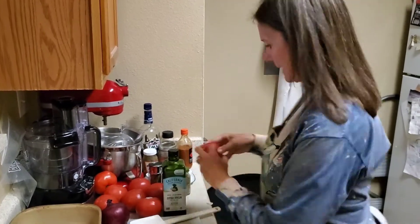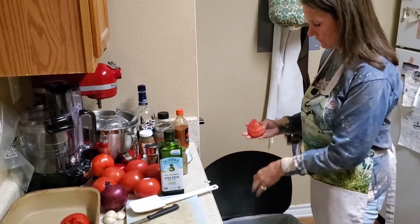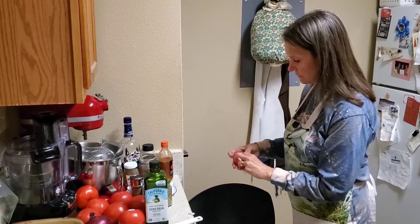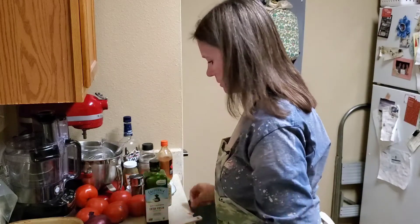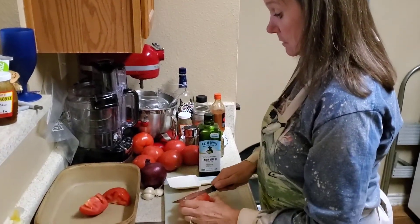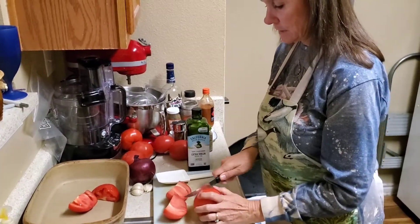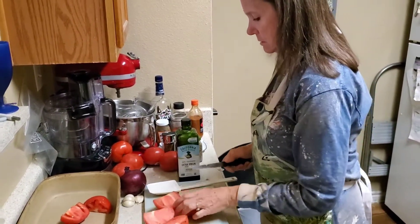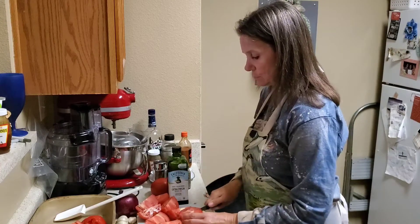We're going to seed out the tomatoes. I've already washed my hands. If you have a better way of seeding your tomatoes, go for it. I like to do this before I cook them — it's just a little bit easier and we won't have to handle hot stuff. We have a few extra tomatoes because we were supposed to have family over.